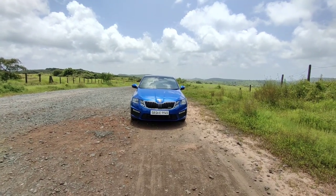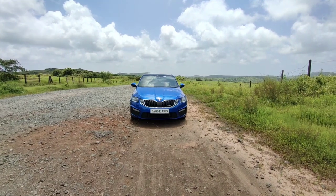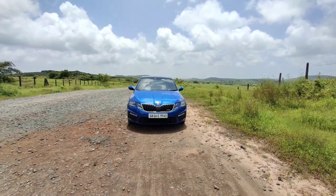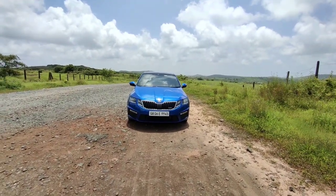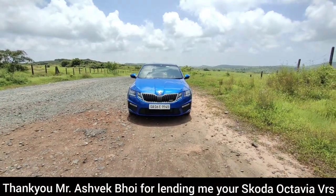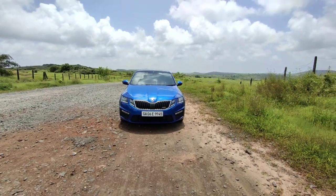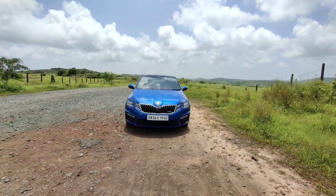Good morning everyone and welcome to another video. This is the 2017 Skoda Octavia VRS and today I'm going to be reviewing it on the basis of its exterior, its interior, its practicality, and what are the changes done to it over the standard Octavia. First I want to thank Mr. Ashwag Bhubi for lending me his Skoda Octavia VRS, and with that said and done let's continue with the video.